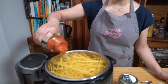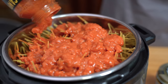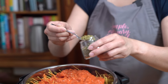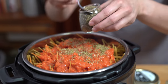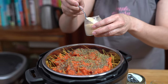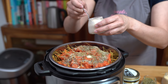Just use a jar of your favorite sauce and pour it right on top of the pasta. I'm adding just a few more flavors to the sauce: one teaspoon of oregano, one teaspoon of basil, one teaspoon of onion powder, and one teaspoon of garlic powder — just sprinkle them right on top of the sauce.